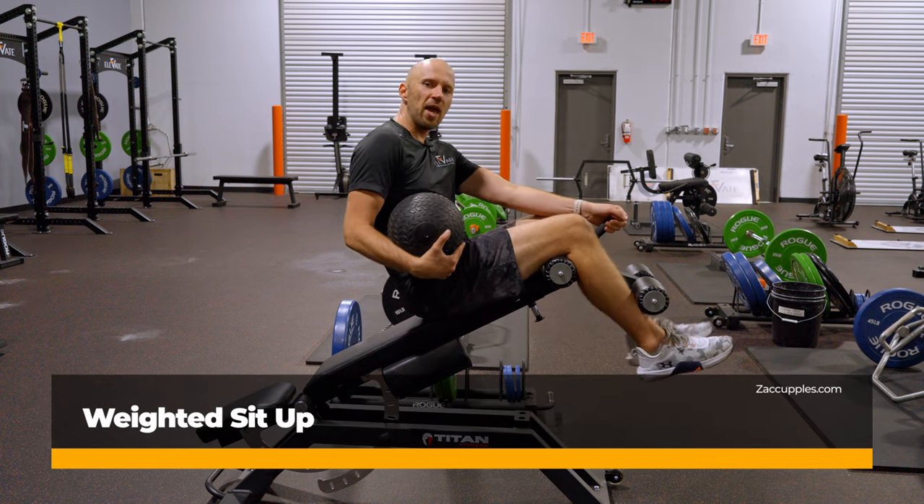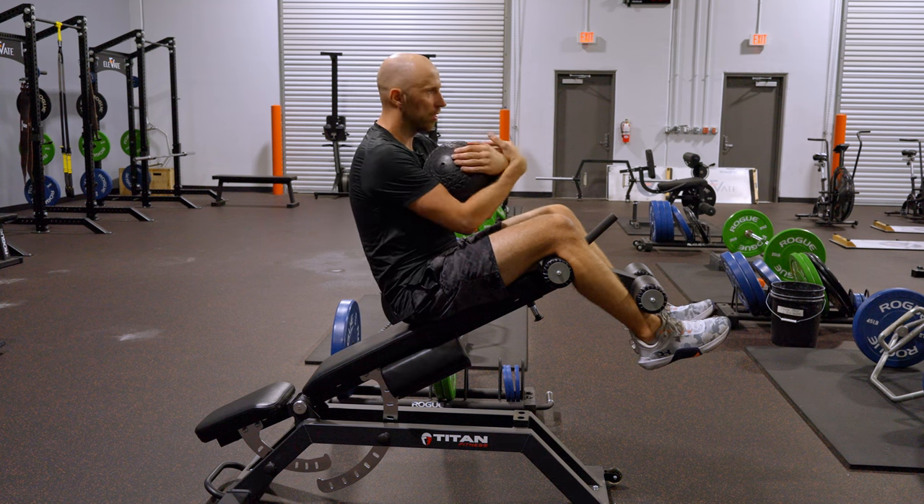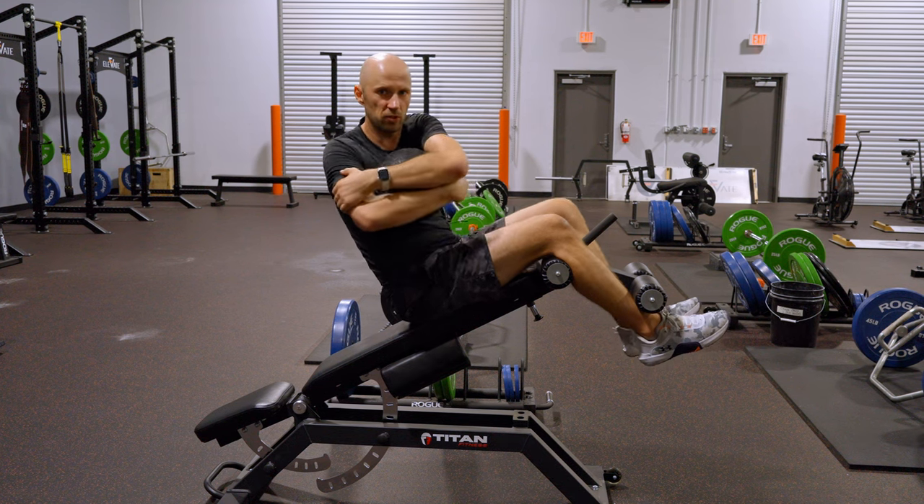The goal of this activity is to work the abs. Here's what you're going to do: find a decline bench, grab a med ball, and give it a hug, just like so.